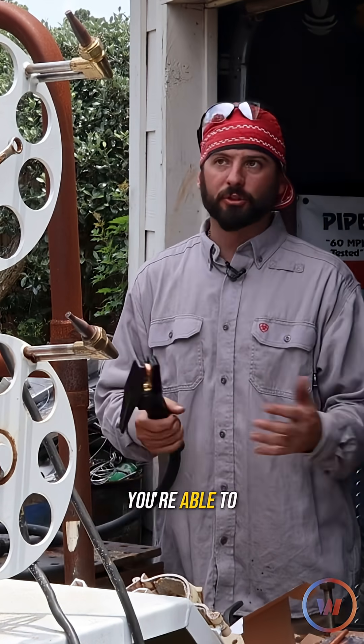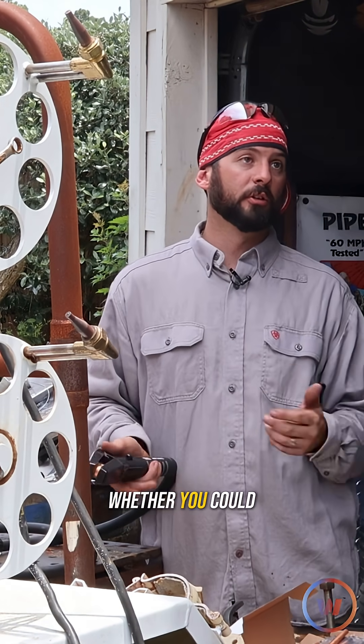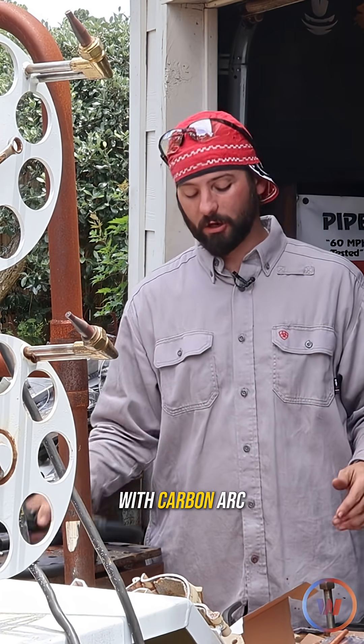Now carbon arc gouging, like plasma cutting, you're able to cut or gouge any metal you want. So if you had the question of whether you could do carbon steel or stainless steels or whatever, you can. You can gouge anything with carbon arc gouging.